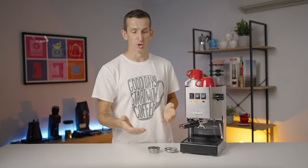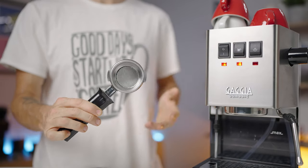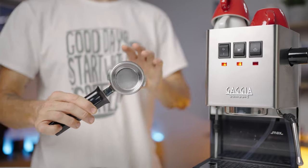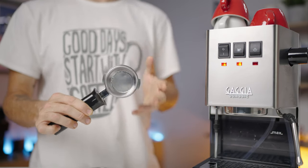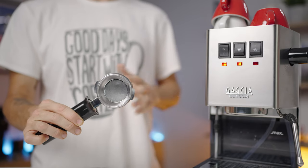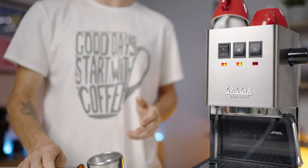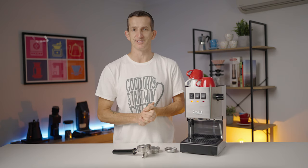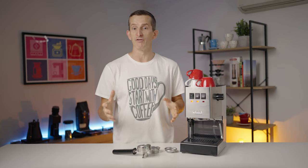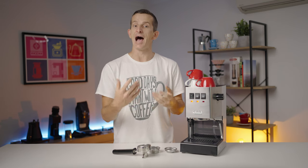One more highlight of the Classic EVO is the commercial-standard 58mm portafilter. Whilst it might seem like a minor detail, it's anything but. With the 58mm portafilter, you have the power to explore a vast range of accessories and upgrades. You're not locked into proprietary components — you can choose from a wide selection of premium portafilter baskets, tampers, distributors, and other preparation accessories. It's like having a key that unlocks a treasure trove of options.